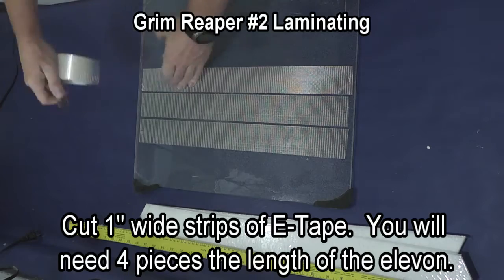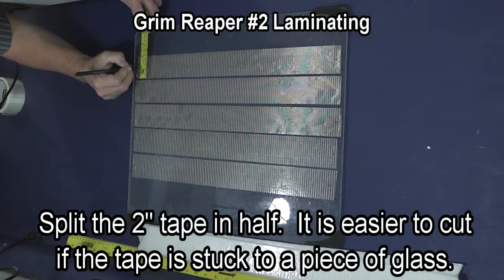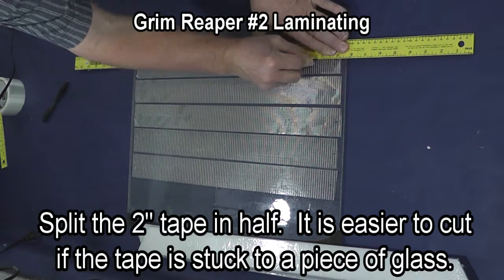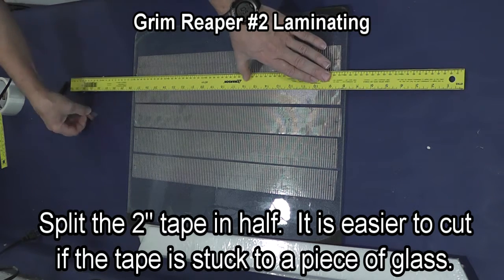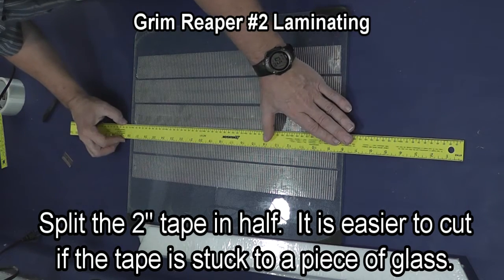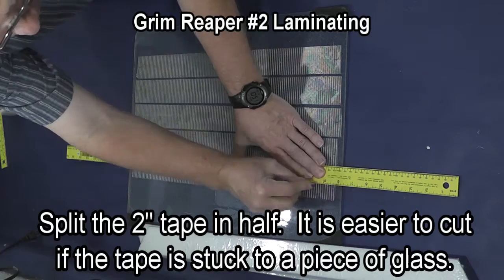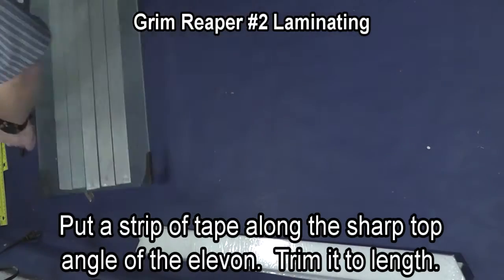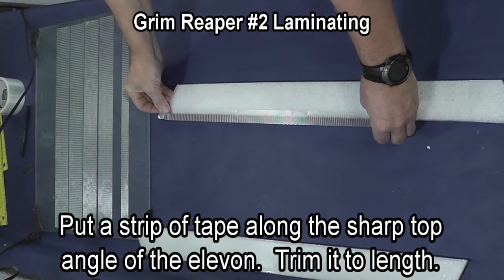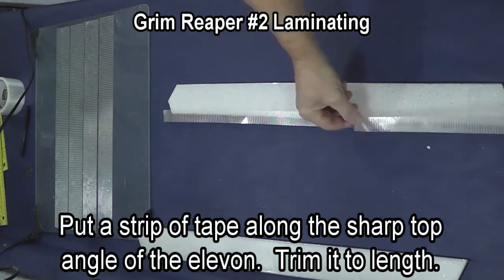Cut one inch wide strips of e-tape and you'll need enough to put top and bottom tape on both elevons. Since my glass isn't long enough I do it in shorter pieces. It's easiest if you stick the tape to the glass and then use a new razor blade to cut the tape. You can also buy one inch tape if you want. Put a strip of tape along the sharp top angle of the elevon — it's the thick end with the sharp corner — and trim it to length.